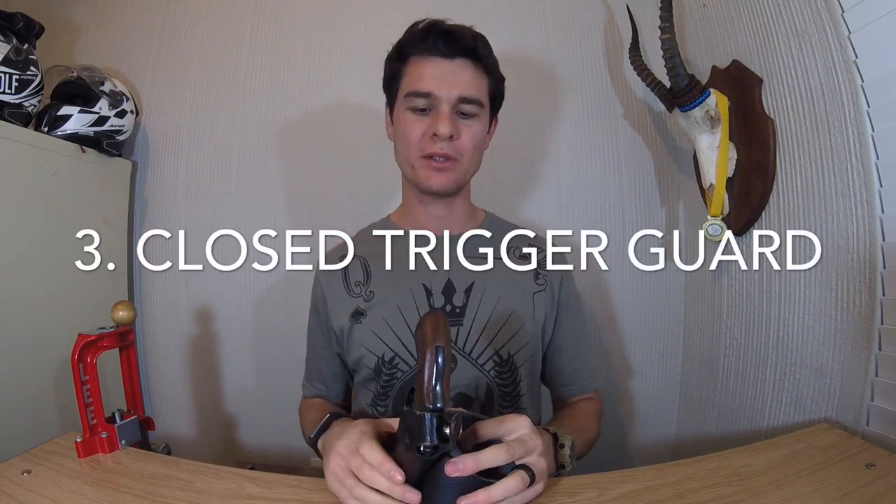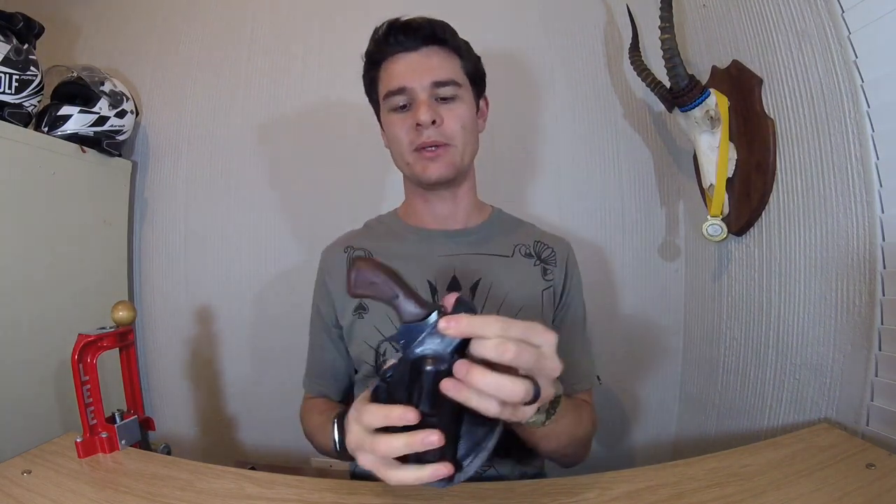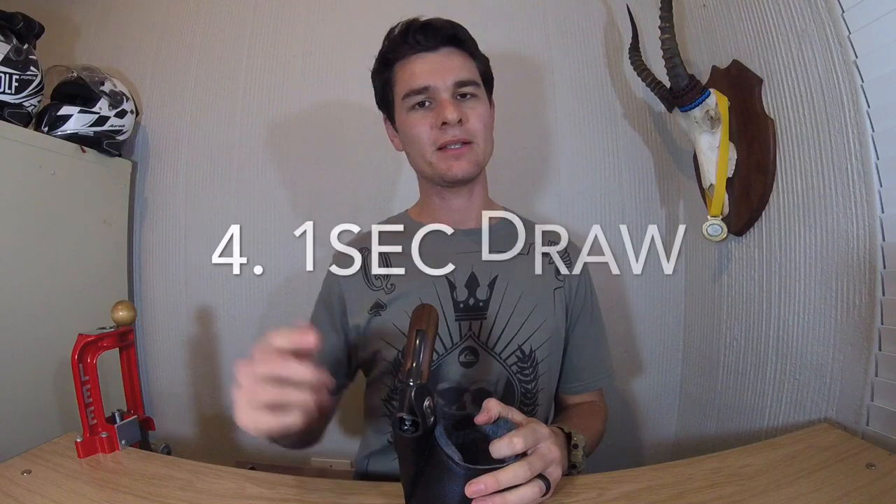Criterion number three is a closed trigger guard. As stated, this does not have a closed trigger guard — the trigger is completely open, meaning in a Glock scenario it would not be a safe holster. But this isn't a Glock; I've got a hammer — old school. The hammer needs to travel all the way back to fire, so there's a long trigger pull. The holster blocks the hammer, keeping it down, so even an accidental pull won't fire and shoot the side of your ankle.